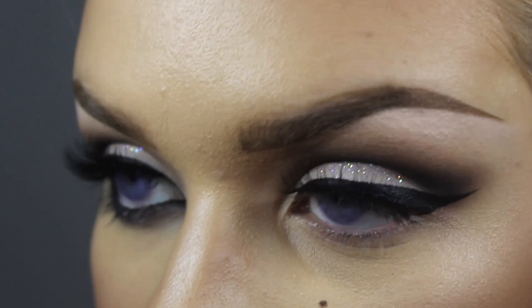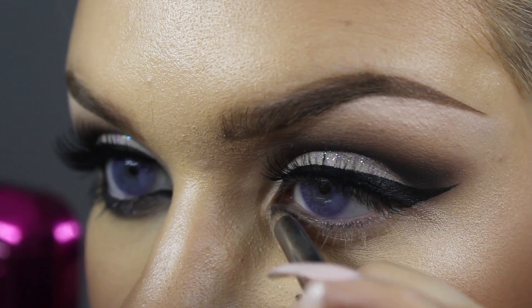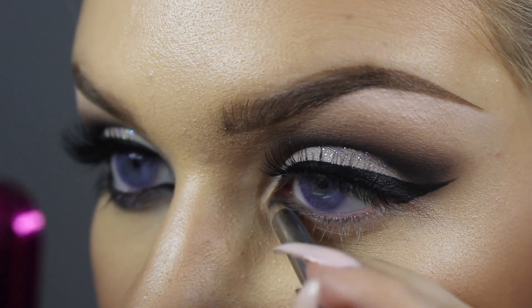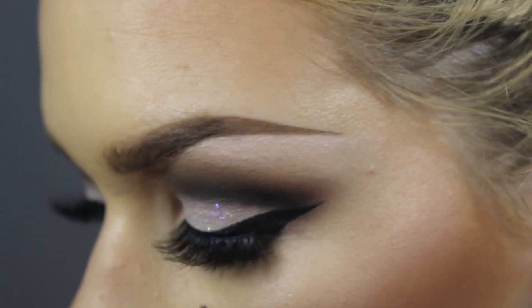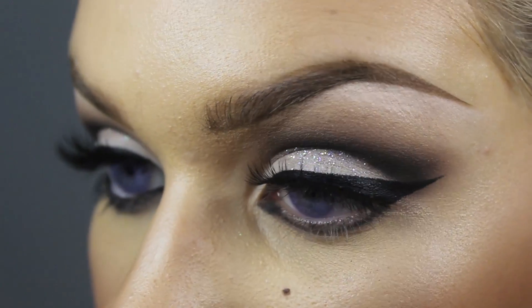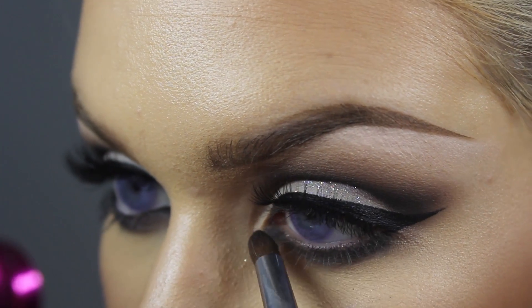I'm going to go in with our same black eyeshadow on the bottom lash line, taking it straight from the inner corner and dragging it to the outer corner. I'm going to take a bit of a bigger brush and smoke that out a bit.